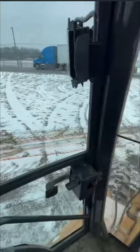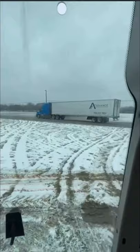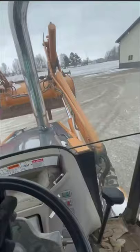Oh no. He stopped. Bad deal. No good. Parked. Well, maybe next time I'll do a better job. That's all today.